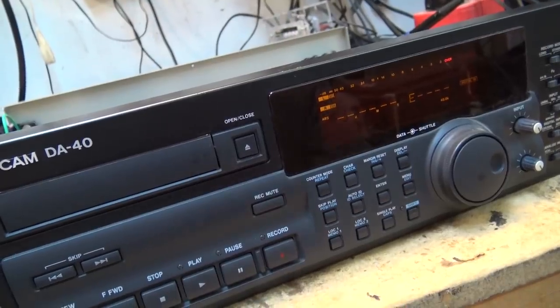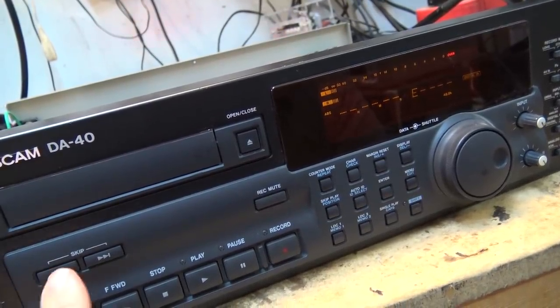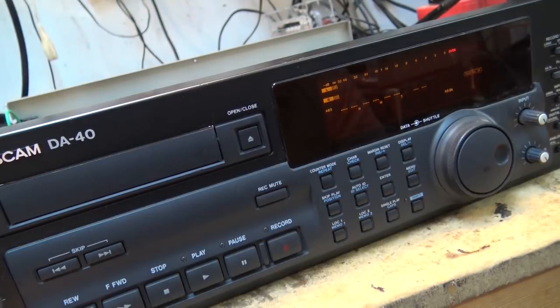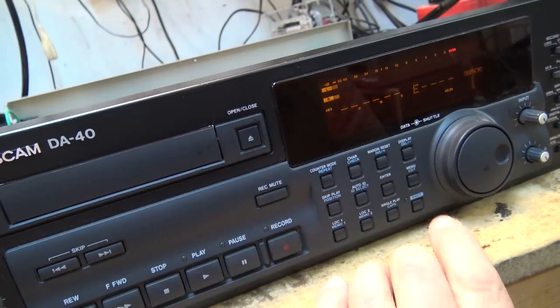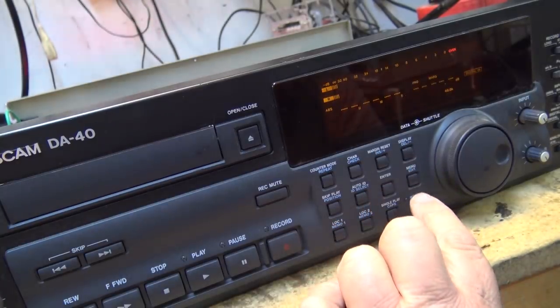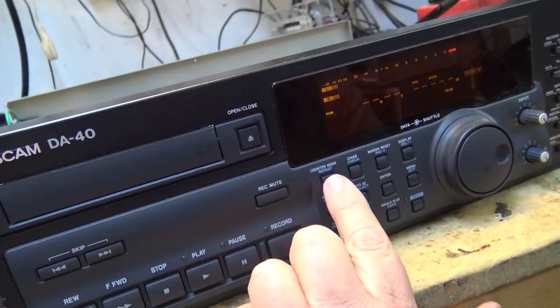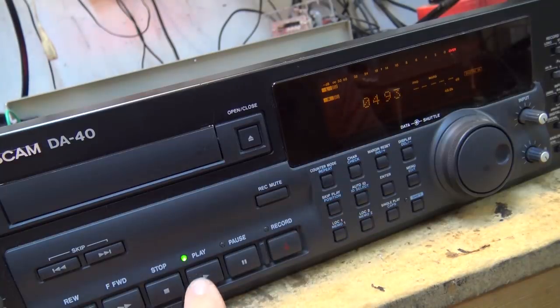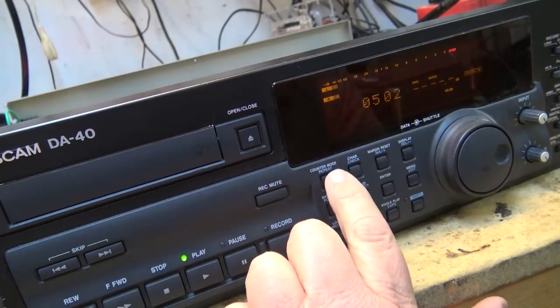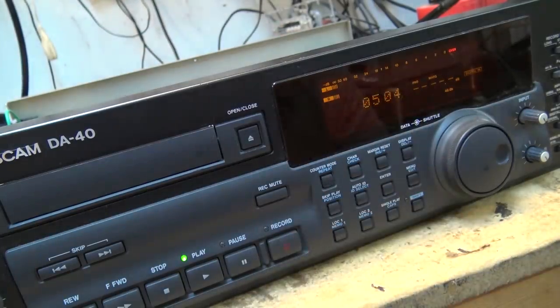It's not reading my tracks. It's not reading my tape display or tape position. So if I go to display, it's not displaying anything. Counter mode — that part works. But it's not reading absolute time, program time, or remaining time. That part's working though, so we know the display hardware itself is working. But it's not reading off the tape and it's not reading my level.